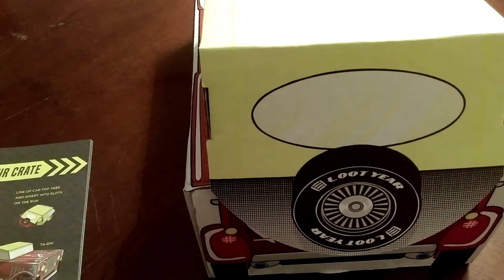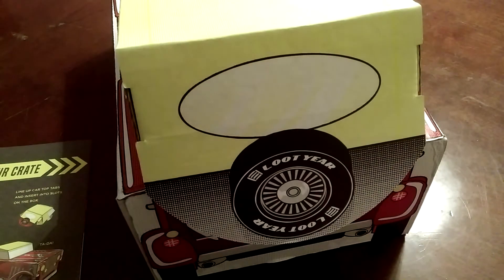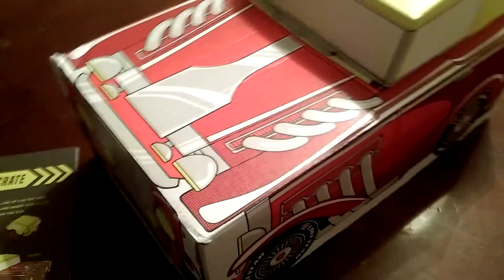It doesn't show the back of the box in the instructions, so I don't know if it's supposed to go in somewhere. I can't feel any insert or slot, so I guess it's supposed to just sit there like a tire hanging off. There we go — this is this month's box!